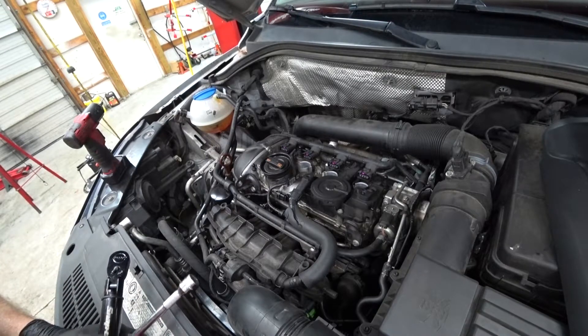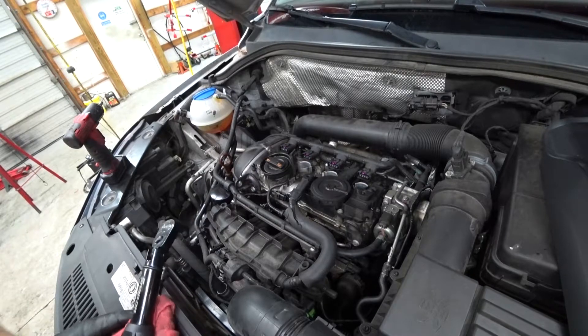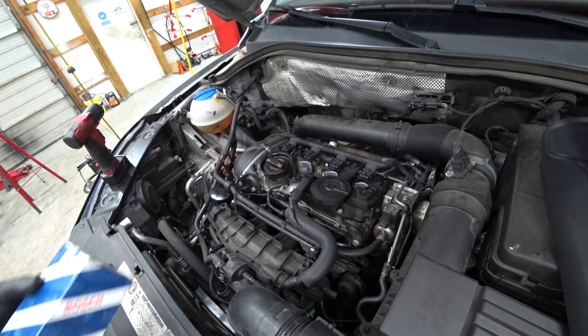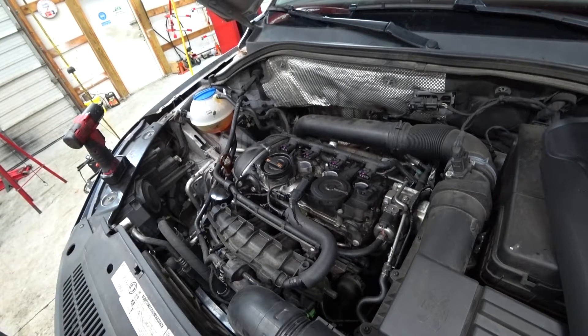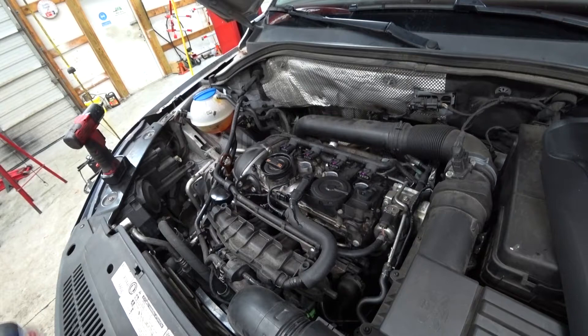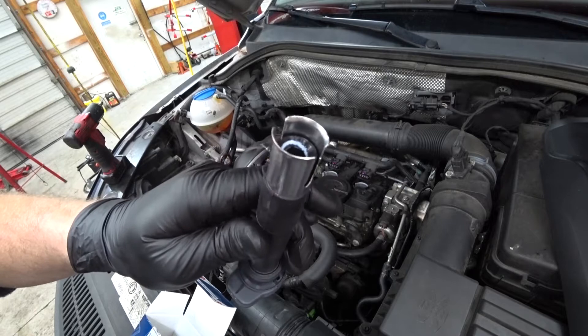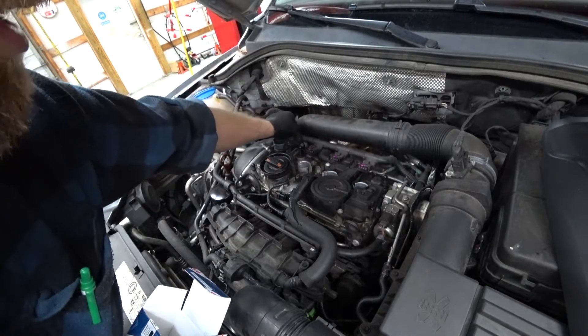Then we just put the coils back in. Apply some new dielectric grease to the coils — we are putting in new coils, because VW has a problem with killing coils real fast. These new ones come pre-dielectrically greased, so nothing to do here. Just pop them in and go.